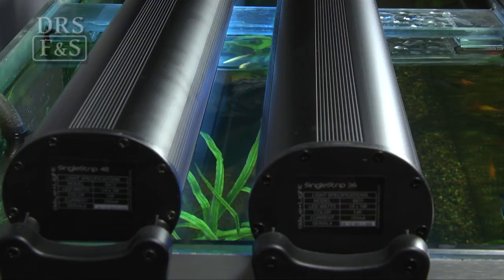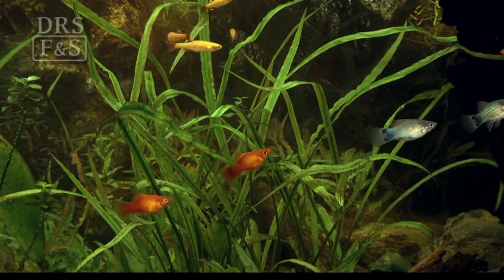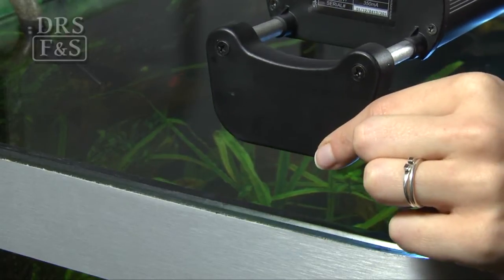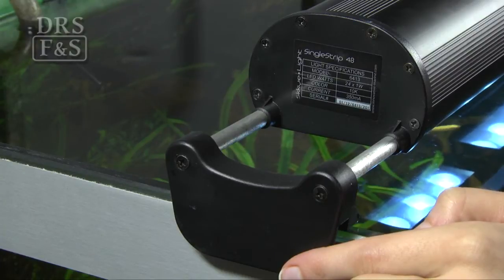At only 3½ inches wide, multiple lights can be used in any application. Fixtures can be mixed and matched to produce any lighting design for freshwater, saltwater fish, or reef tanks. The fixture mounts on the Skylight series extend to securely attach the lights to framed or rimless tanks.